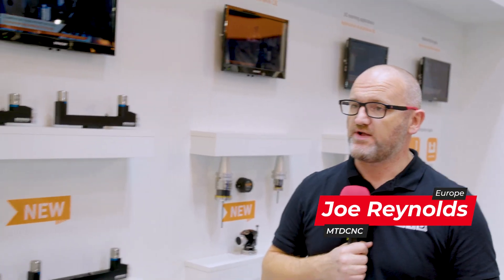Derek, I always like visiting the Renishaw booths at the various trade shows. We're here at EMO 2021 and we've got a new product here — the NC4 Plus Blue. Tell me a little bit about it, please.